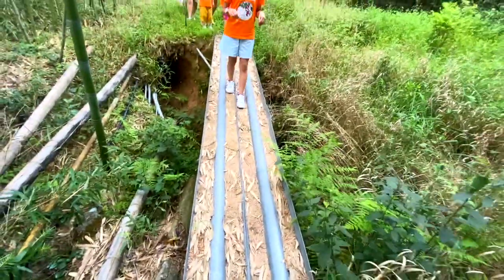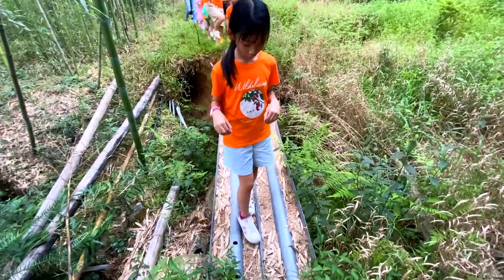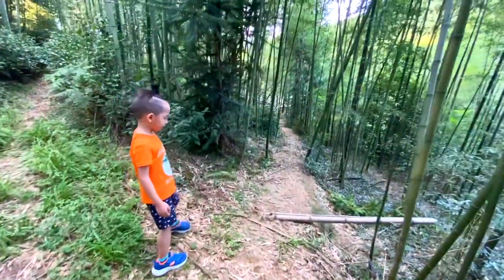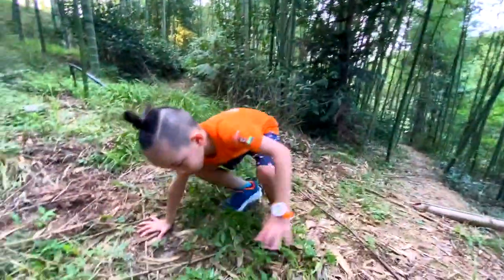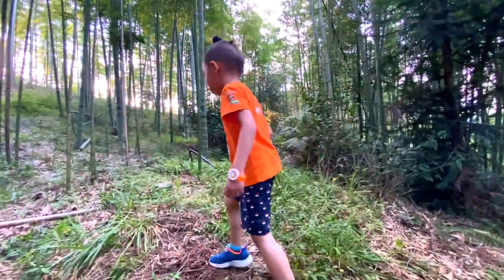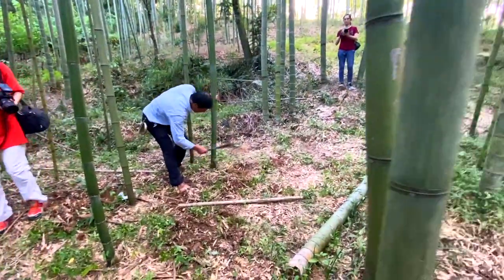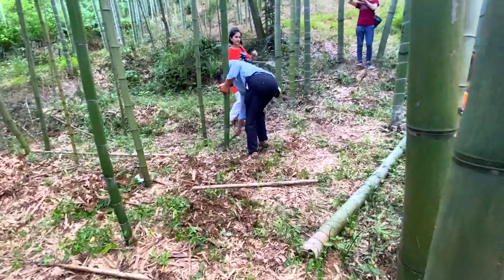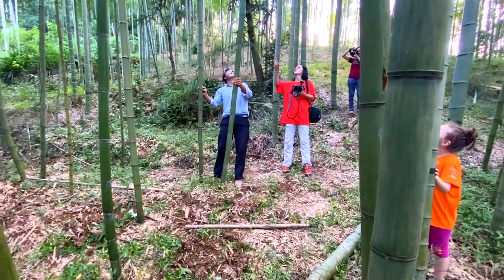Alright, watch your step. We're gonna cross a small tree. Just step over here. That's too big! The uncle helps us cut a long bamboo tree. Then me and all of my friends work together to bring it back.